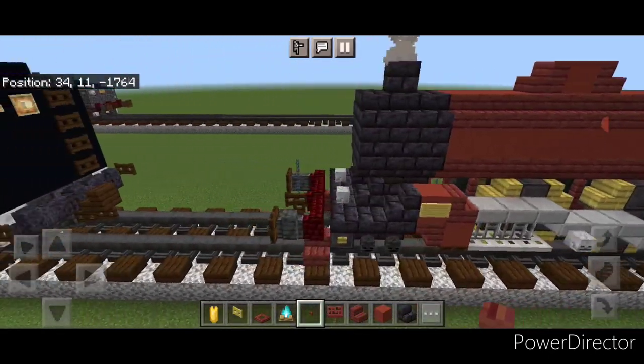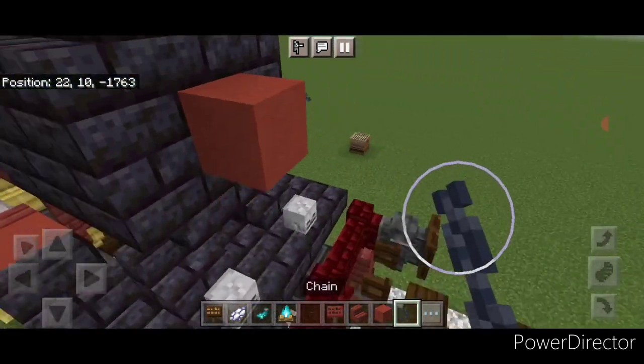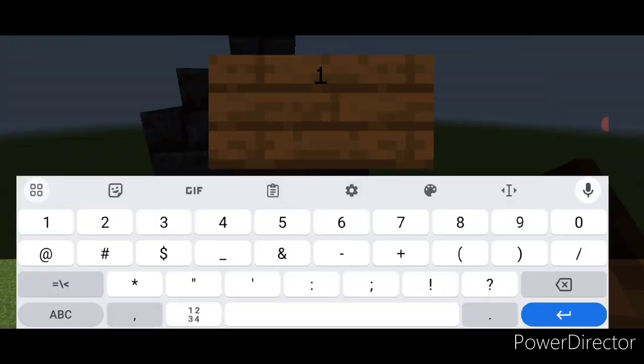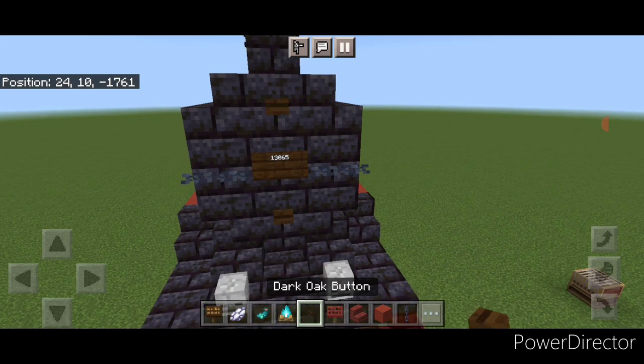Come up here aligned with this stair. On the top center put a red terracotta with a mangrove stair on either side. Then come right here and put three mangrove buttons here and three here on the top. Come up in front of the smokebox and on the center here put a temporary block, then put a horizontal chain on either side of that block, and take out the block. In its place put a dark oak sign and type 13065. Hit it with white dye in a glowing ink sac, then put a dark oak button above it and below it.